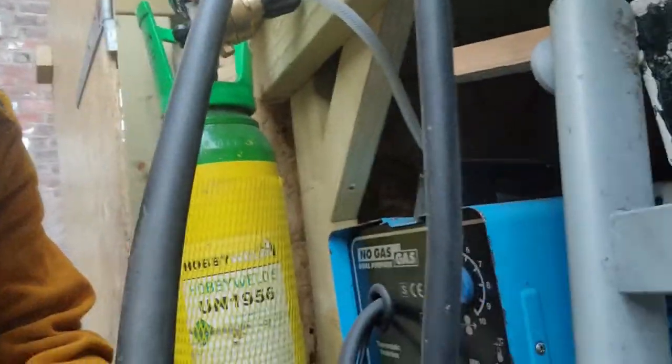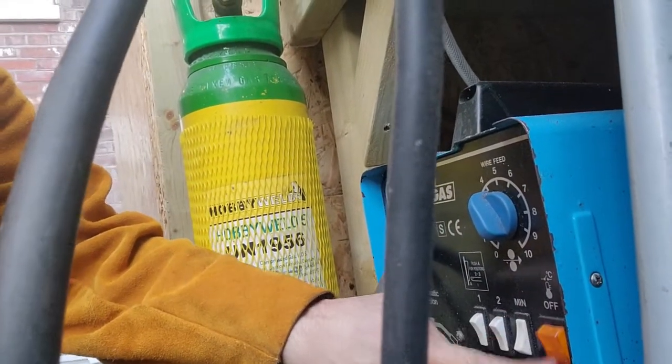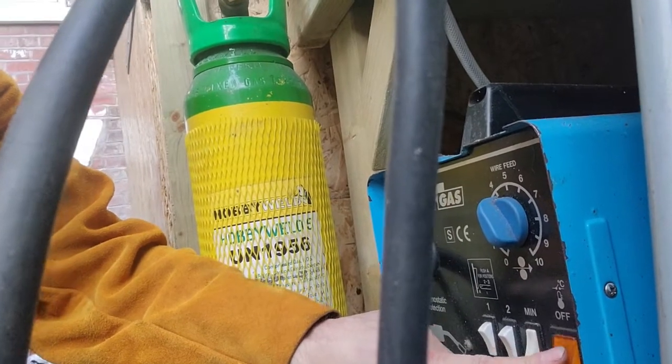Unfortunately, I haven't been able to finish the battery box today because the welder has packed up and I can't quite work it out. If you can see down here, there's a little switch — flick the switch, nothing happens. Tried changing the fuse, nada. So I'll have to take it apart and see what's gone wrong with it, which I'm not sure I've got the energy for today.